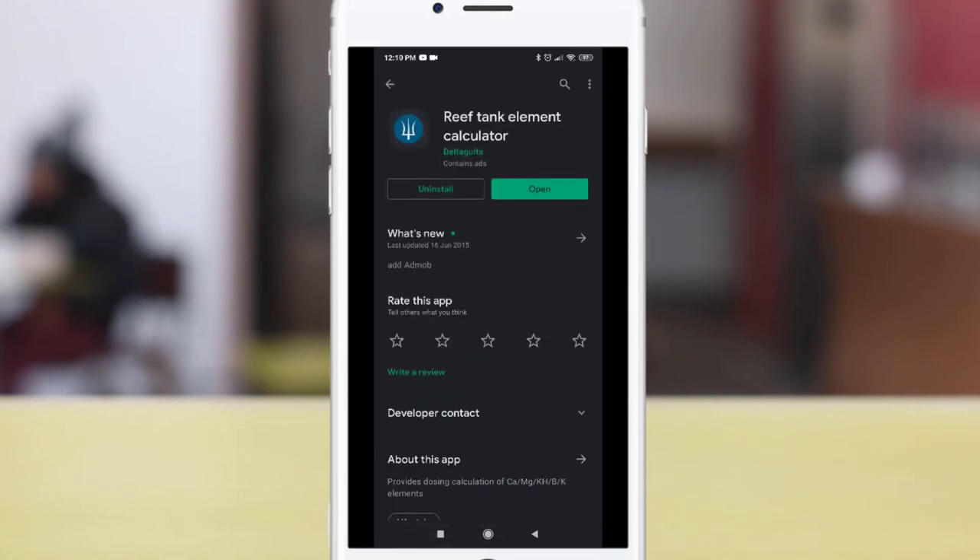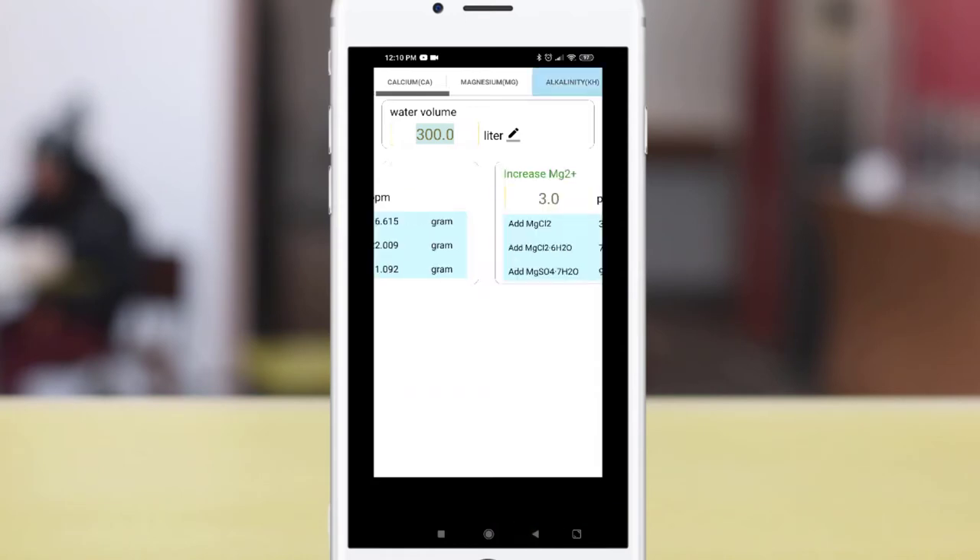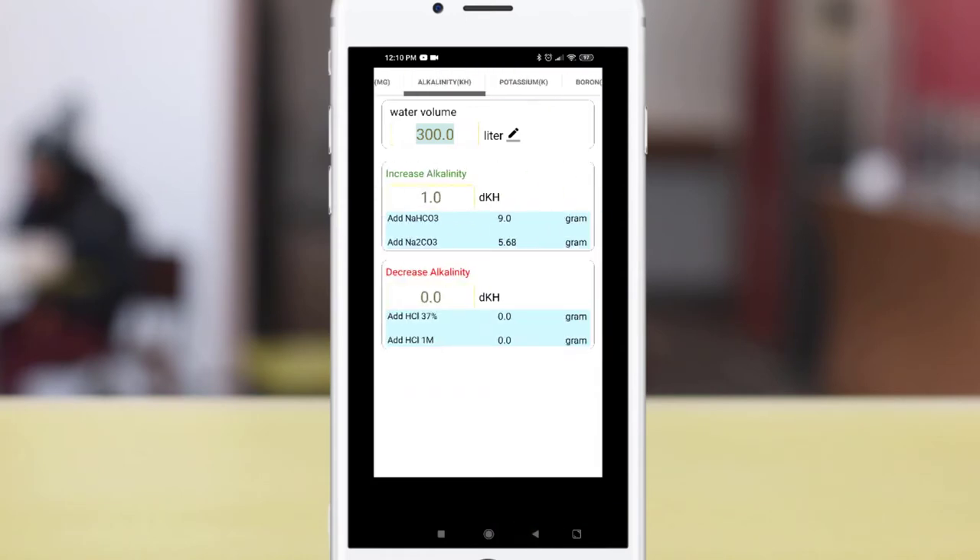You can use this free app called Reef Tank Element Calculator. Once you have downloaded the app, go to the alkalinity, which is the KH option. You will need to key in your water volume for your tank. There are two options which you can use to increase your alkalinity.